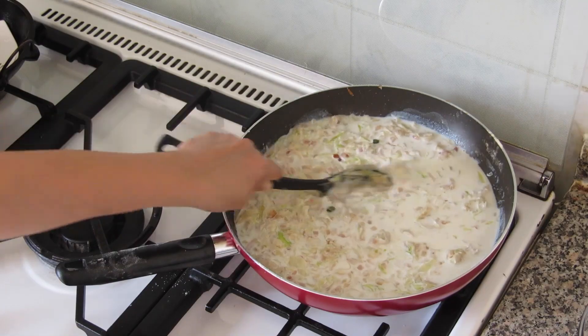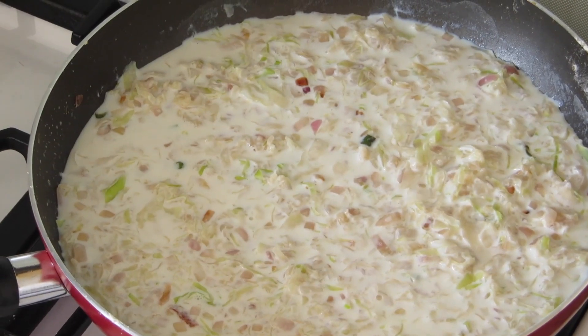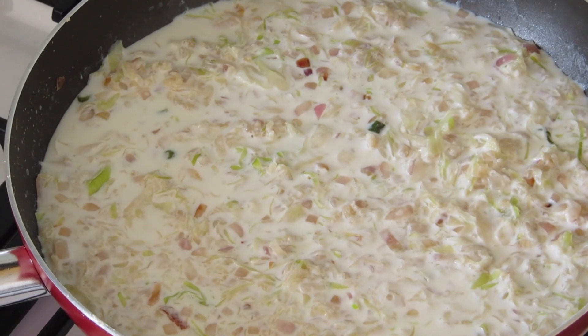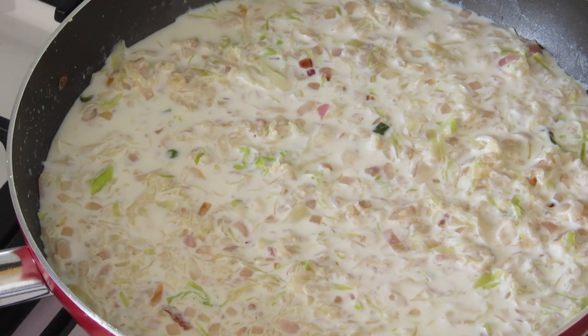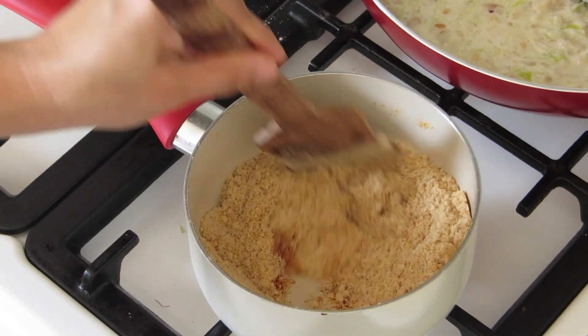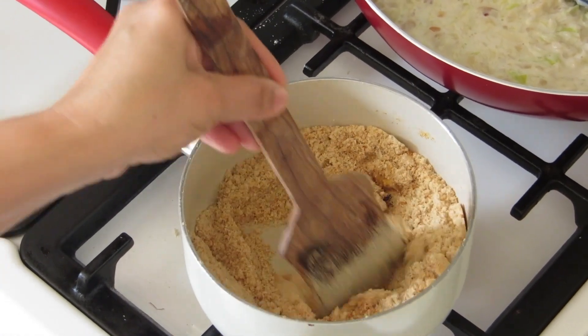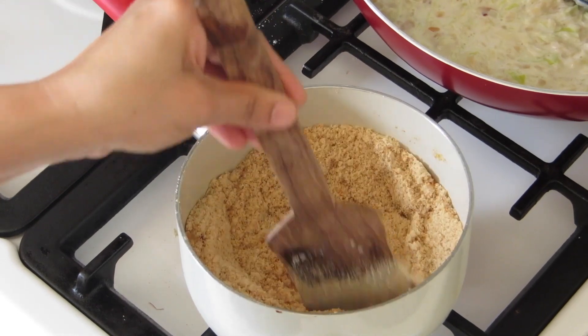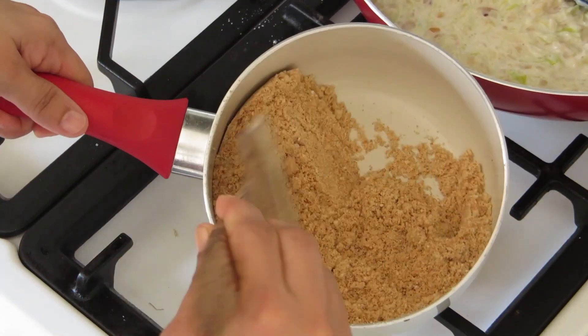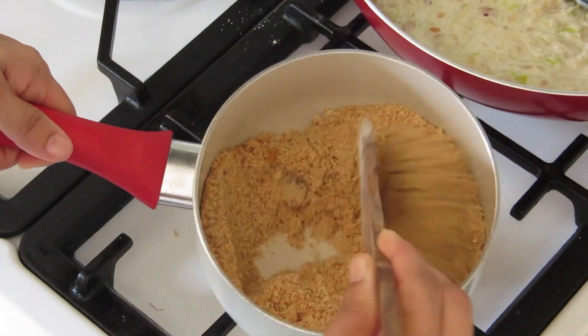Our cabbage and sauce is ready now. Before we start layering, we'll fry the breadcrumbs in some butter until golden brown. The color will change to golden and we get a very good fragrance from the roasting of butter and breadcrumbs together. The breadcrumbs are ready now.